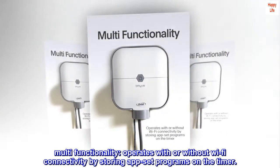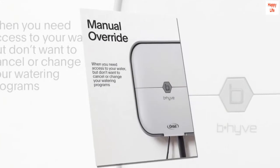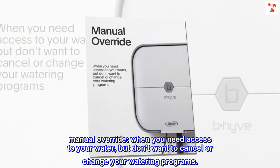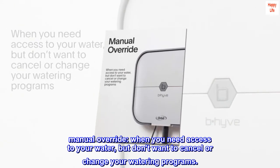Multifunctionality: operates with or without Wi-Fi connectivity by storing app-set programs on the timer. Manual override — when you need access to your water but don't want to cancel or change your watering programs.